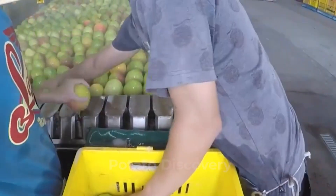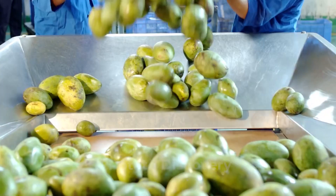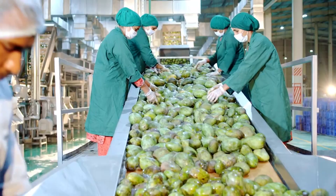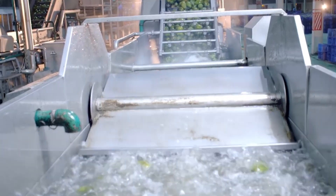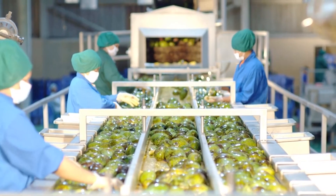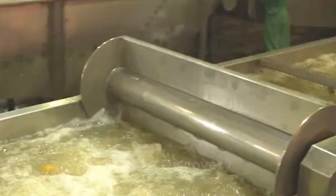The fruit goes straight into the water to get dusted off from the escalator after the removal of the dust. These fruits are dried now. And now we will see how delicious juice is made in the factory's portion.